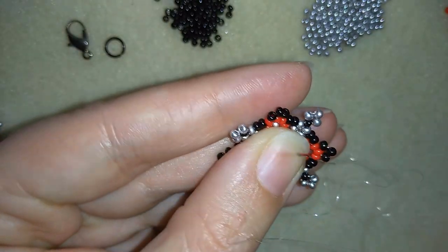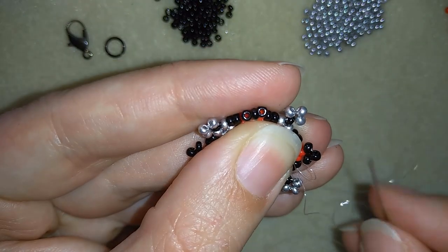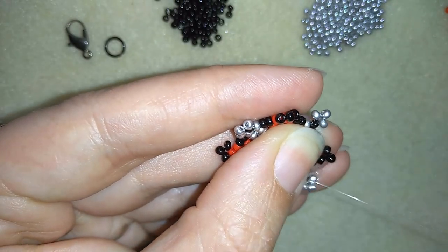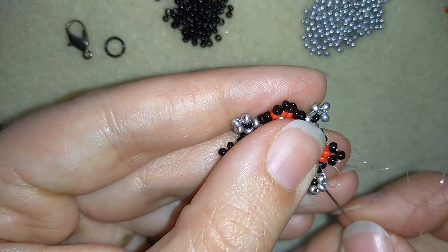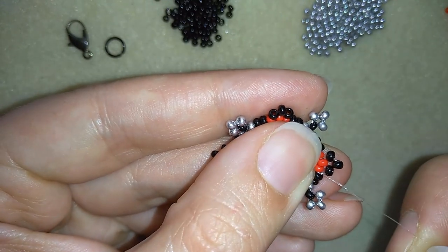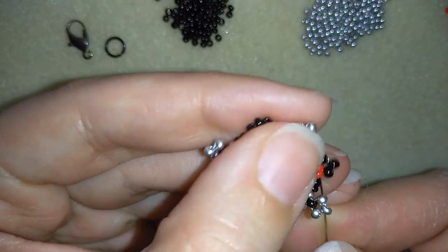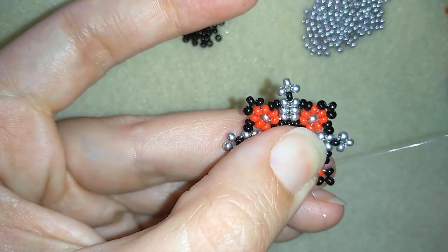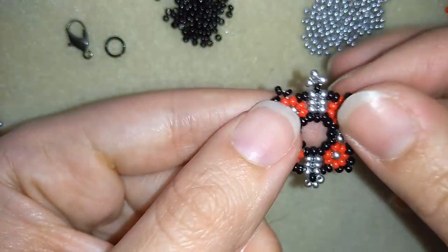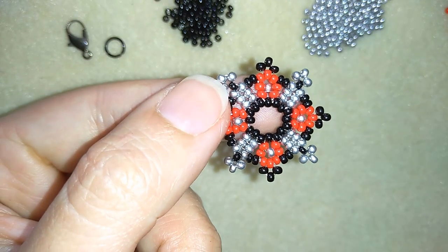Now I want to make a knot. First I make a loop and go once, then go a second time through the loop I've made, making sure my thread is between those two beads where I started my knot from, and I pull. Then I go through the following bead and cut my thread. My element is ready. I will make more elements and be back to tell you how to assemble them into a bracelet.